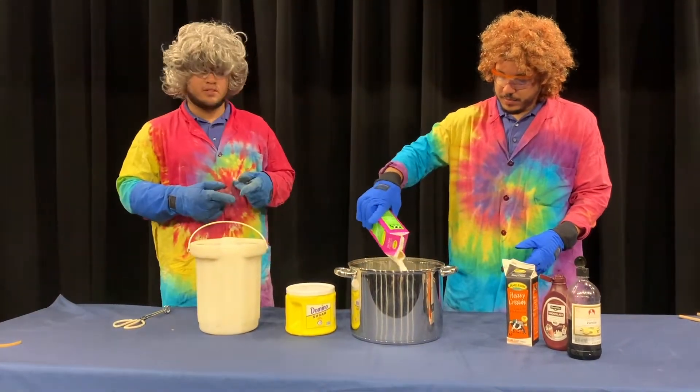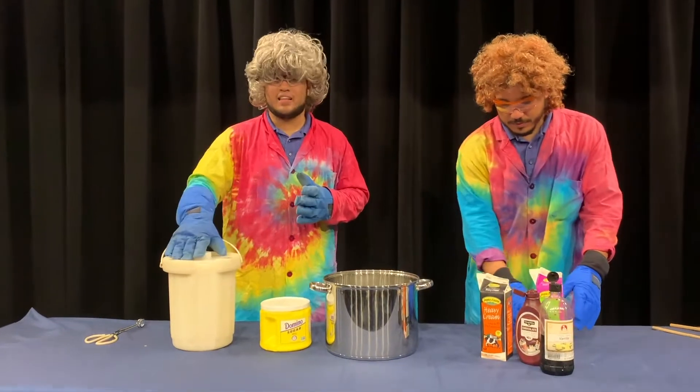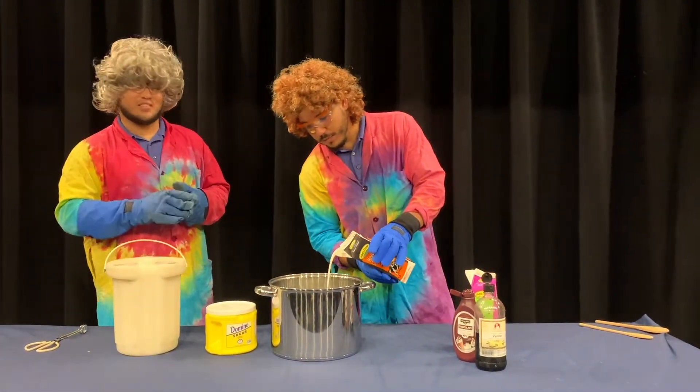Bunsen Bernie is going to drop in some of our ingredients. Now don't worry — I know you're probably wondering why you can't get liquid nitrogen at home. A little bit later on, make sure you stay tuned; we'll show you an at-home version you guys can make yourselves.